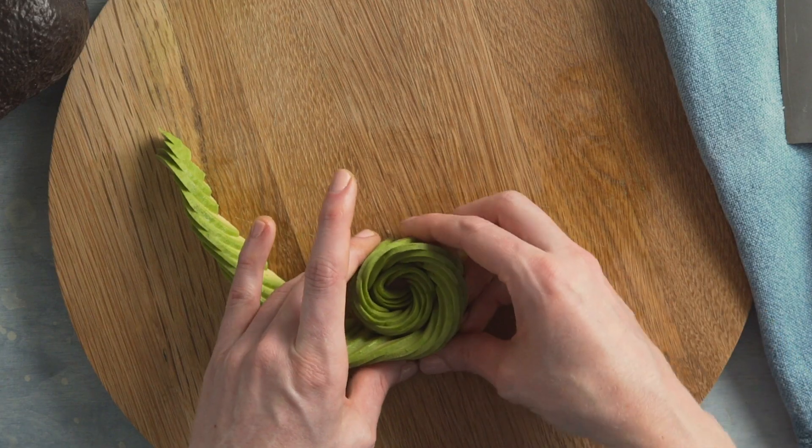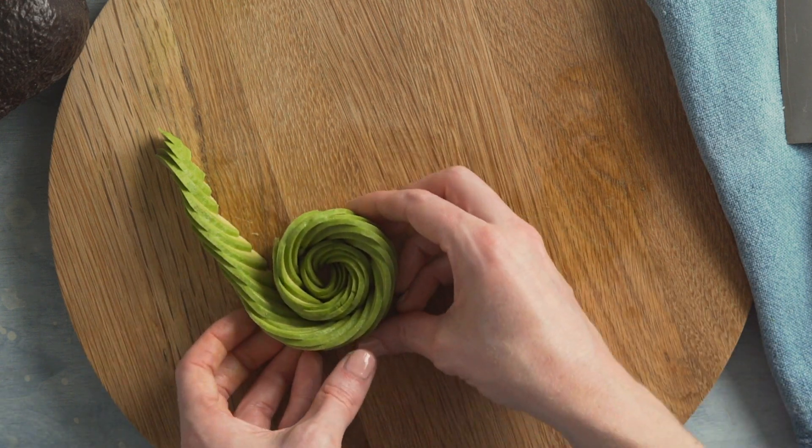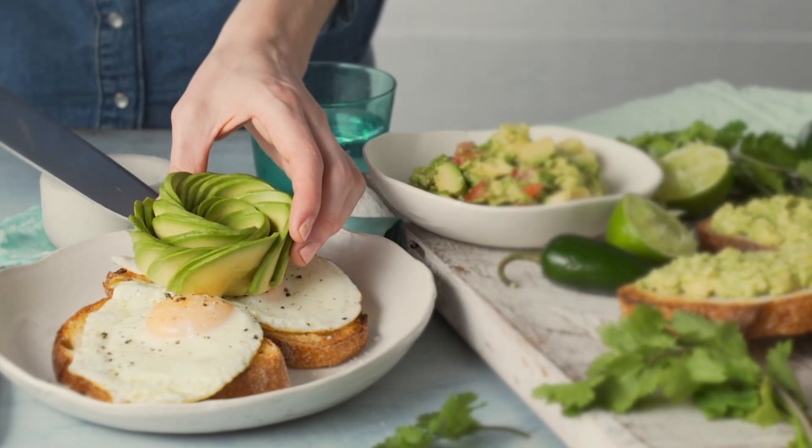Then start rolling the slices from one end to create a rose. Use half the amount for a smaller rose. Serve the avocado rose on toast with a fried egg.